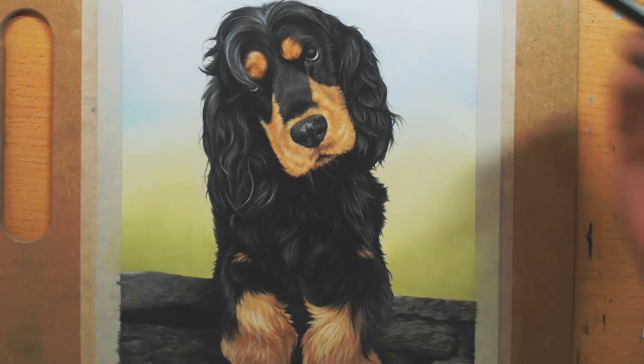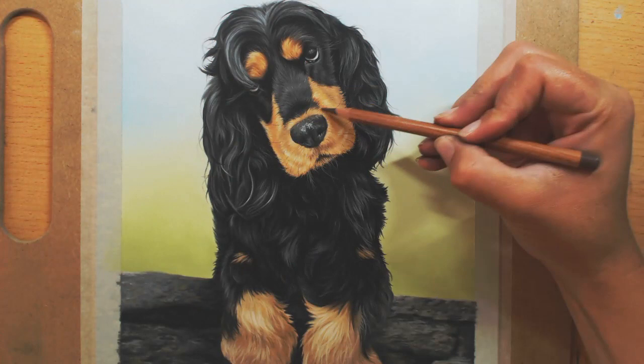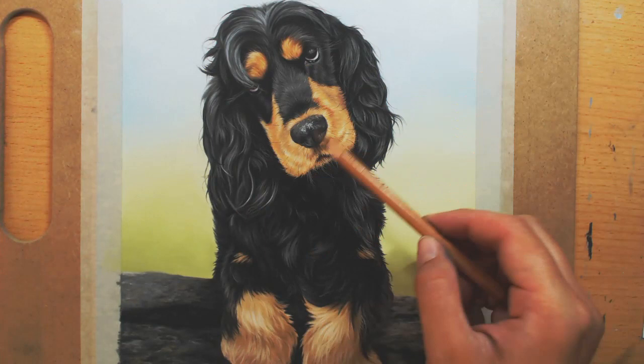Once I've got the whole subject in, I go back and add the whiskers and tweak things. The whiskers are the very last thing to go on, because they overlap everything else — you don't want to be working around them if you put them in too soon.